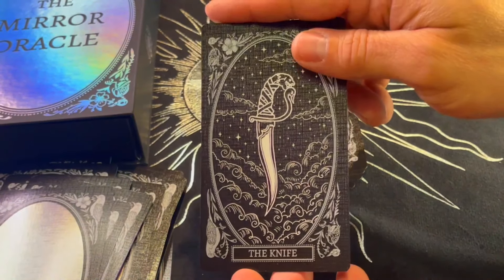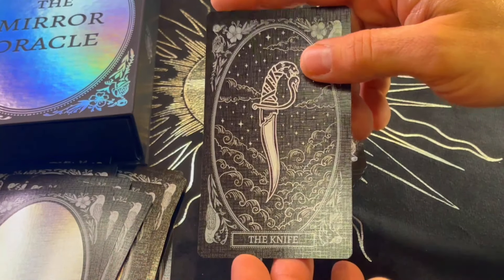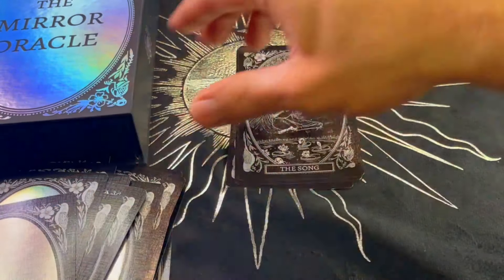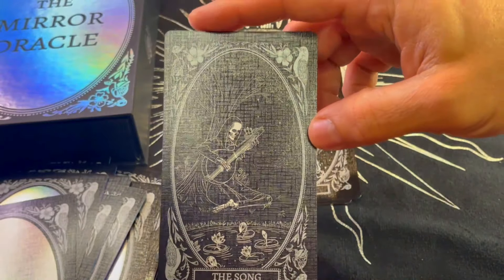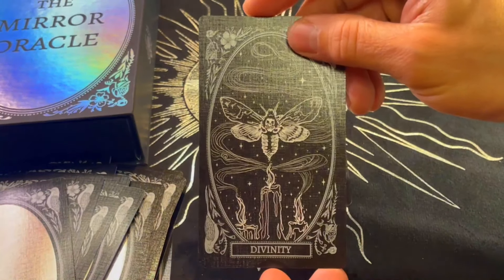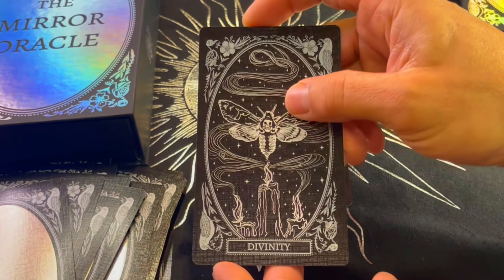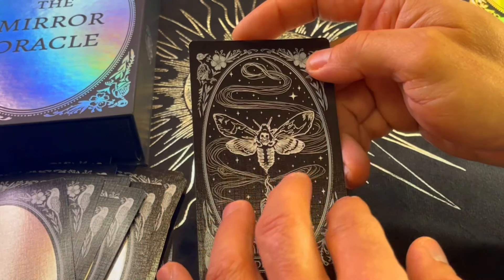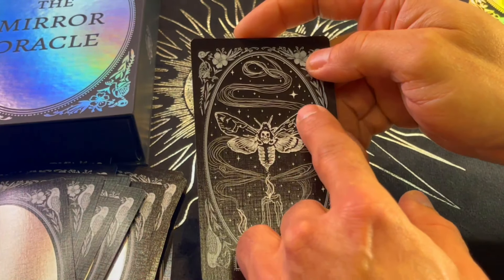The Knife. Radiance. The Song. Divinity. The Moth — transformation, light. Like a moth to the flame — that light going toward heaven, that transformation from fire to smoke to nothingness.